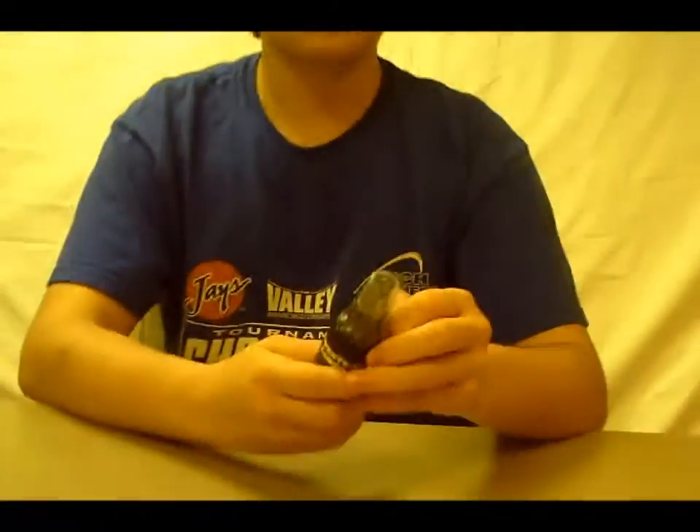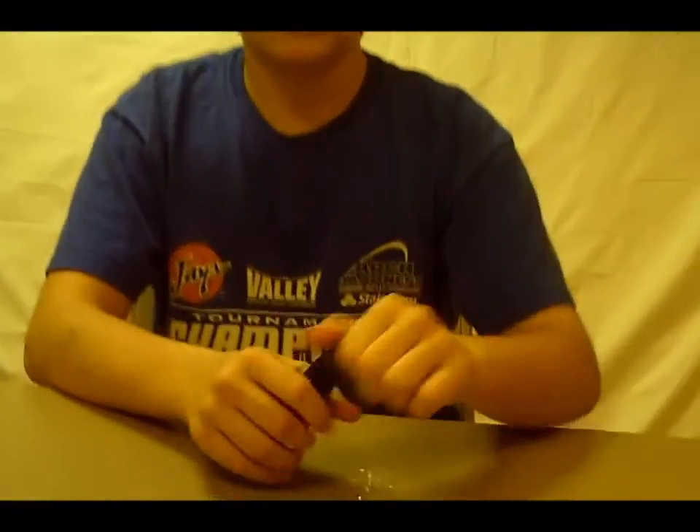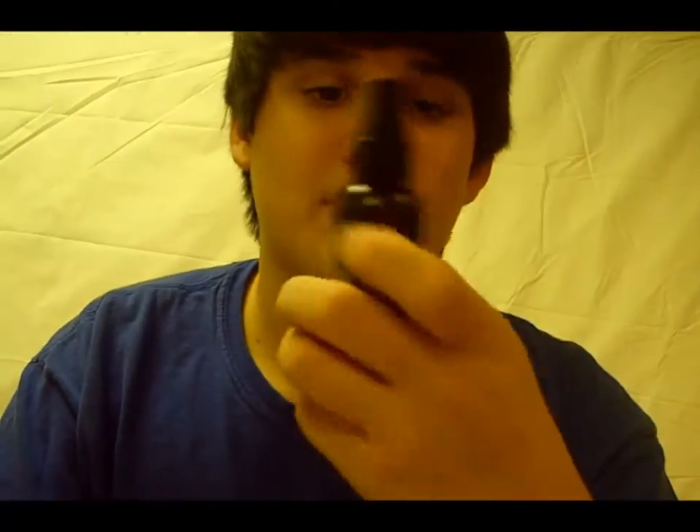It's garlic scented. Fishhound sent me this for free, and you guys can get this for free too. You can see it's just like a little spray bottle — I'm not going to spray it right now. It smells a lot like garlic, it's garlic based. But it helps fish hold on to the baits longer and gives them a little more incentive to bite.